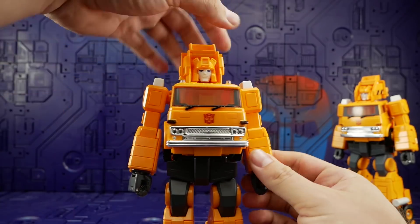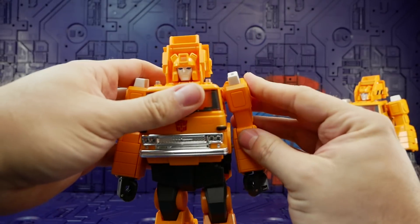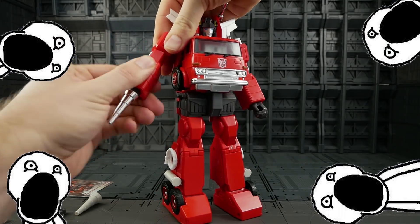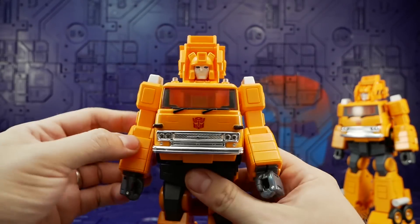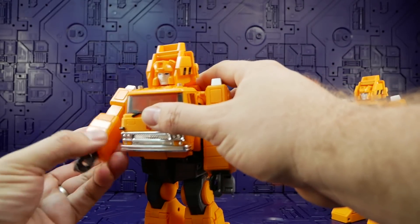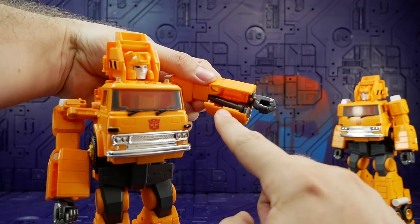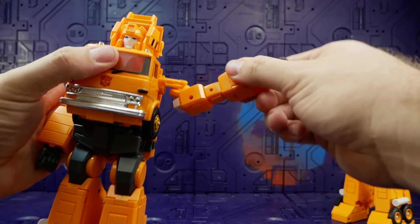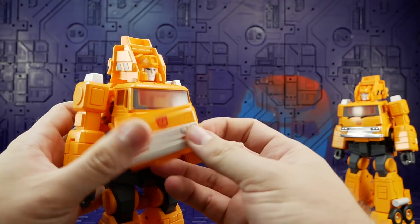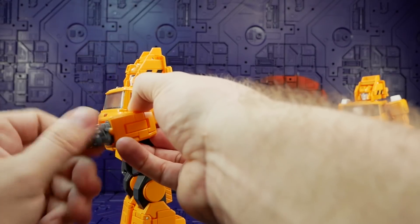The bicep swivel is too tight. The shoulder joint just doesn't hold — at least it's not as bad as the KO Inferno where you felt like you were going to break it. Elbows are nice and tight with a good range. The forearm however just sits there and doesn't tab in — one side holds slightly tighter because the nozzle is stuck inside the elbow. The cartoon chest piece fits on super snugly so I'll use that.